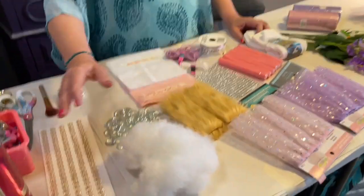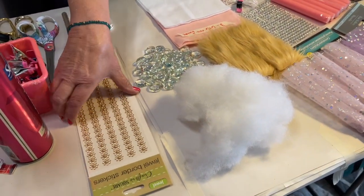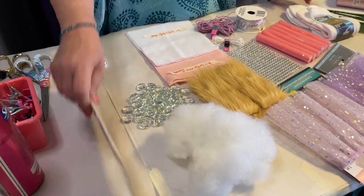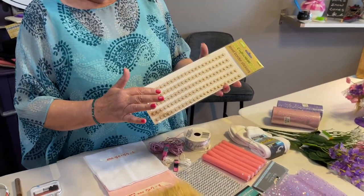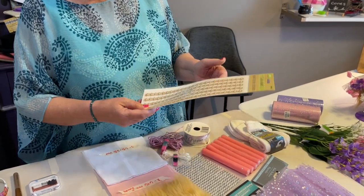I'll be back in a moment to tell you the supplies we're going to be using to make her. What we're going to use today are these jewel border stickers from the Dollar Tree. You could get those in white too — I kind of went back and forth between white and gold.